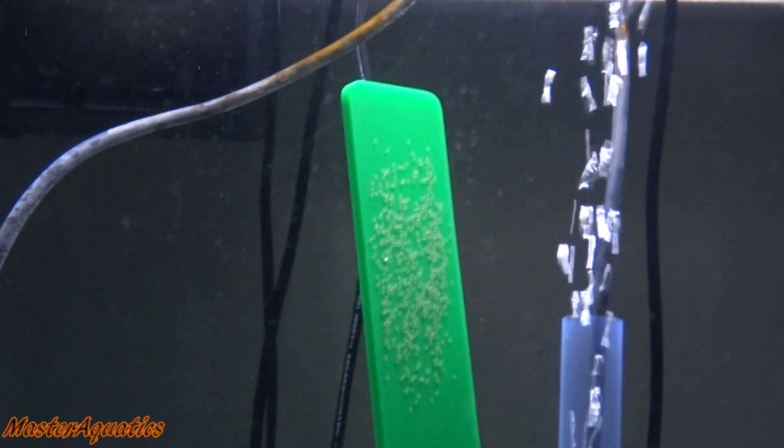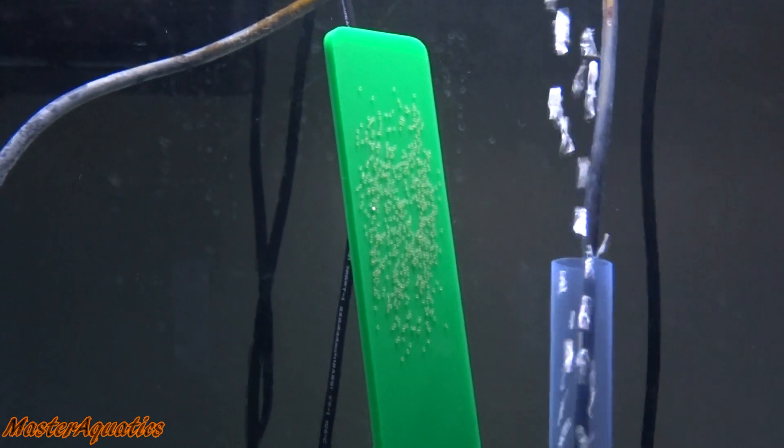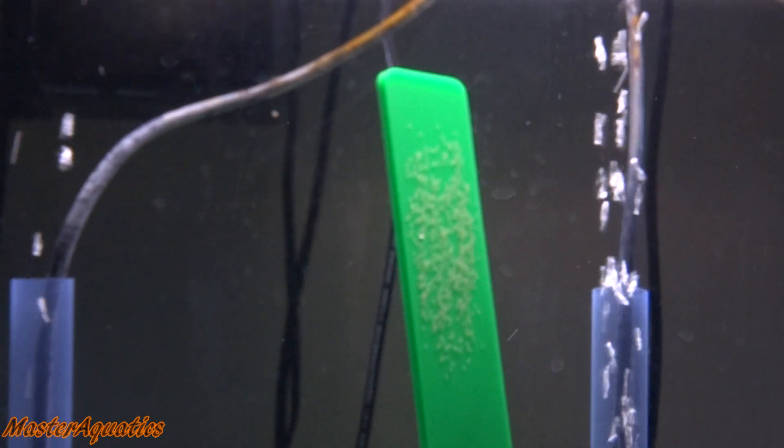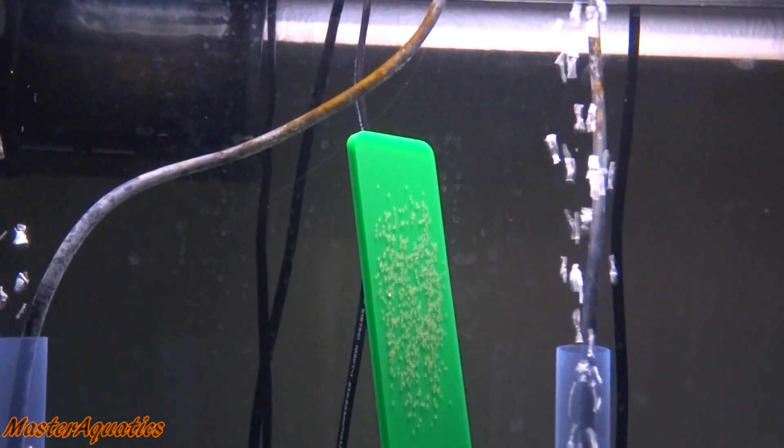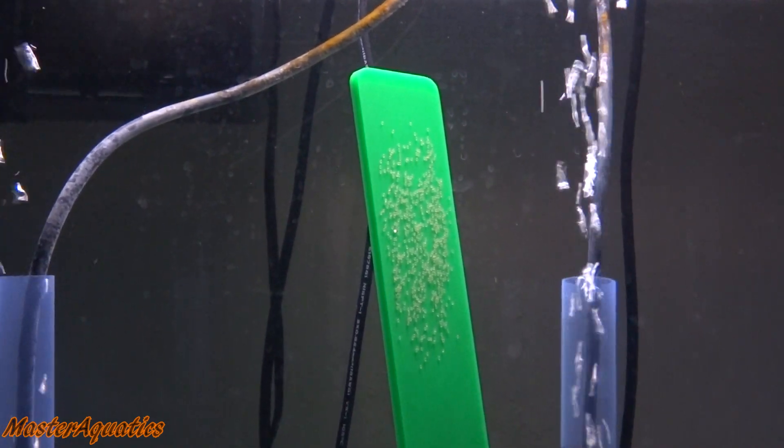In about two days they will be wigglers, and then five days after that they'll start free swimming. Then I'll have to hatch baby brine shrimp on a daily basis, which means sleeping with the noise the brine shrimp hatcheries make. It's okay — you get used to it after a while, and after a week or so you actually can't fall asleep without hearing the noise. Anyway, I just wanted to update you guys on the fry — they're still okay. I also have a backup batch, and I'll be updating you on my other tanks soon. My name is Master Aquatics — going to call it a day and go to bed. Take care, good night, bye.